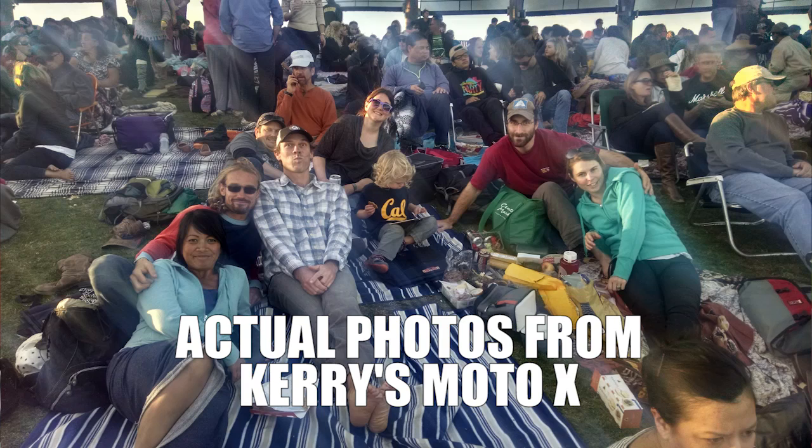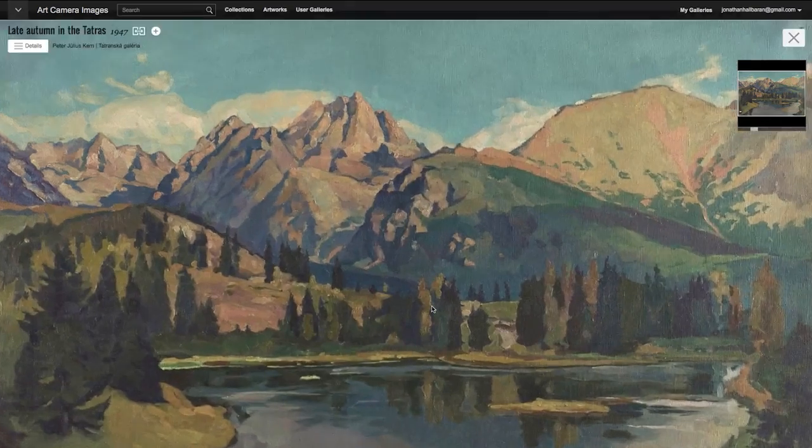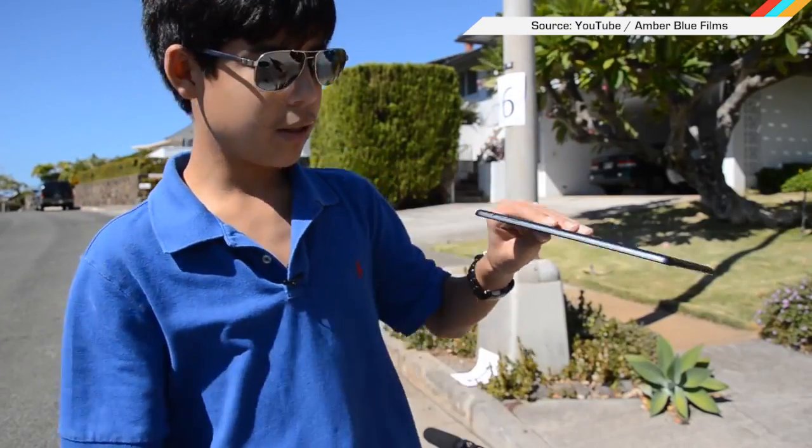I'm just gonna say it — my old Android phone couldn't focus with less-than-perfect light most of the time, so maybe they can integrate. So far, the first thousand Art Camera images are already up, so you can marvel at each individual brushstroke yourself online.